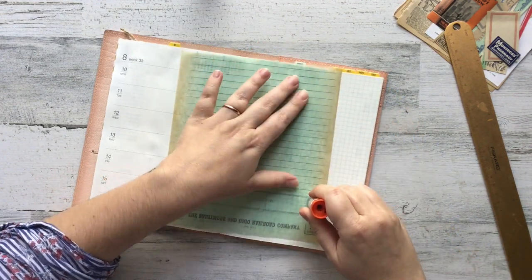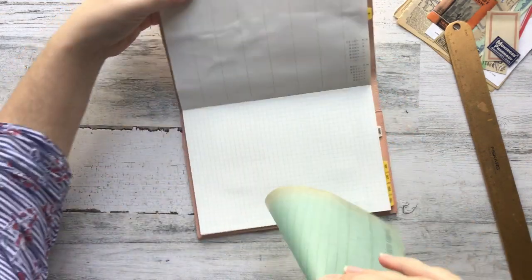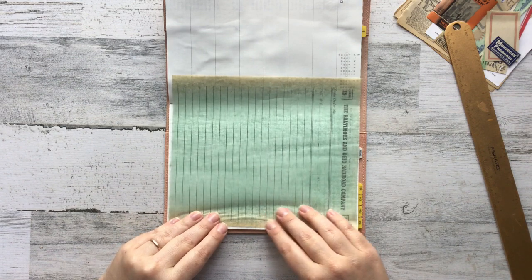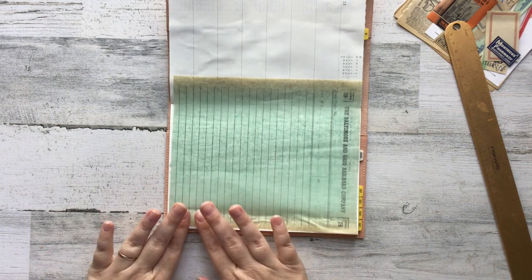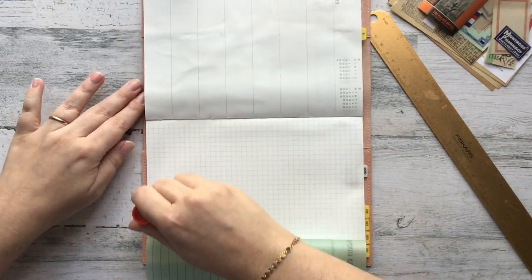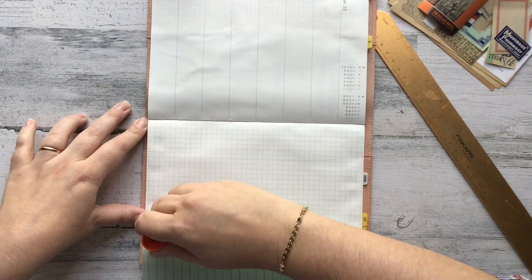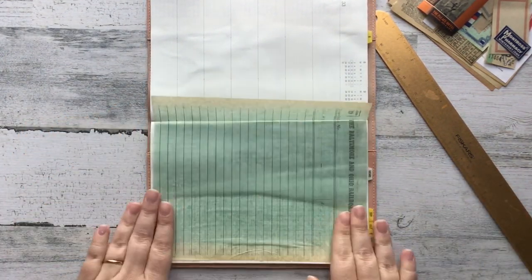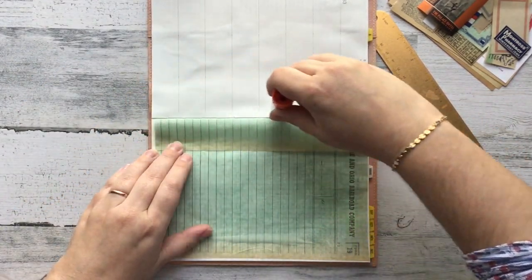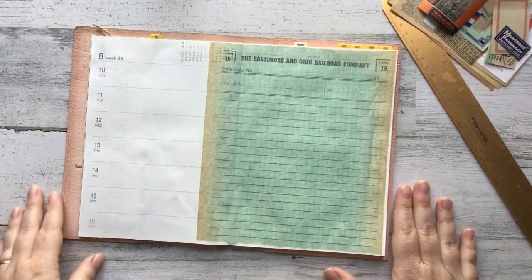I'm going to first work in my journal, and then move on and create a pretty envelope as well, which is why I'm not labeling this as a journal with me video or a mail art video — I'm kind of doing both. I hope you don't mind and that you enjoy the process all the same. I didn't pre-plan anything; I just grabbed a bunch of the supplies that I really loved and started using them immediately.